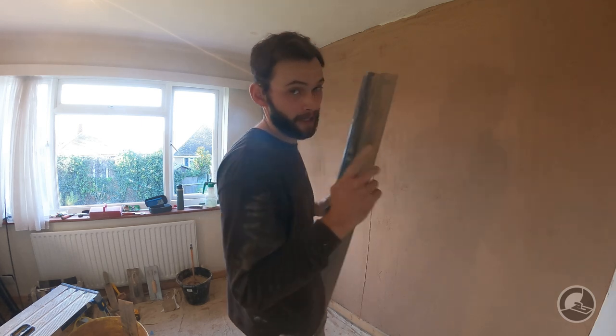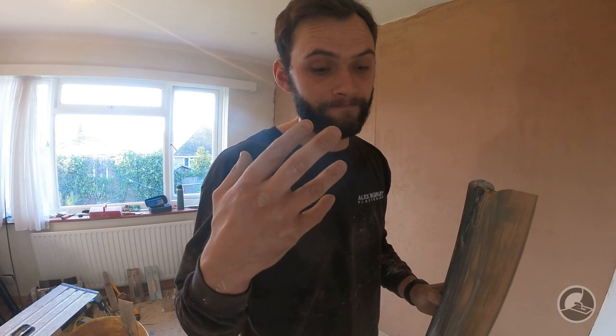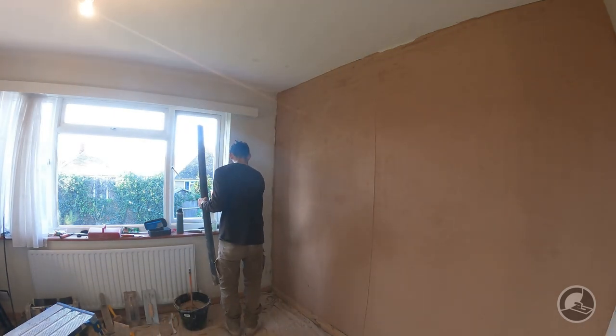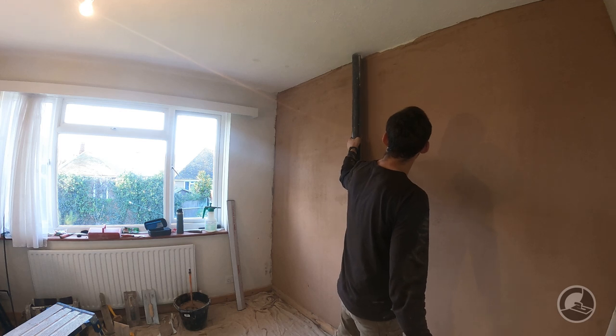So now we're going to do the vertical. I am expecting the top to be kicking out a little bit - I'm not too worried about it. The reason is the EML at the top - the metal mesh - is just throwing it out a little bit. I'll probably end up having to cover that with multi to be perfect. I don't want to bring it out too far because the homeowner did the hack off and there are a few high spots on it. I am expecting it to be slightly leaning out at the top but I don't think it's going to be anything too much to worry about. I can see there is a dip at the top - again I'm not massively concerned because I'd rather cover the EML.